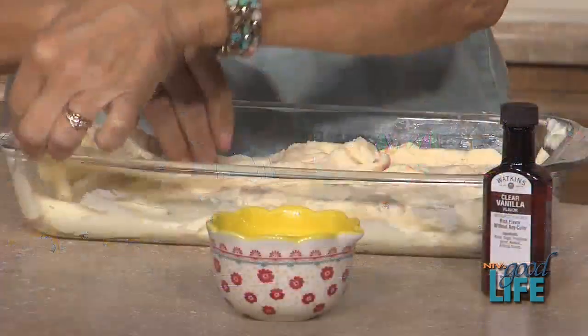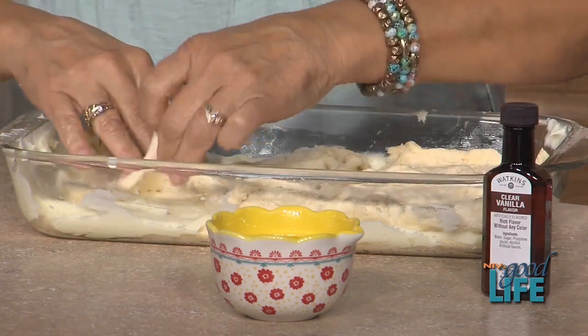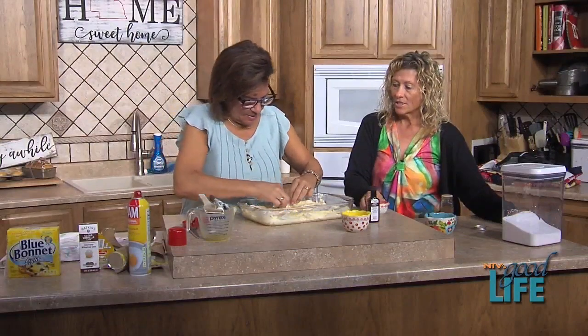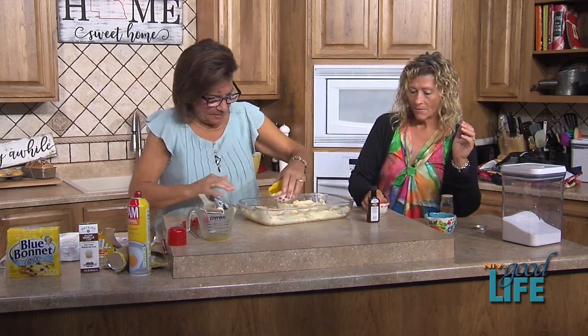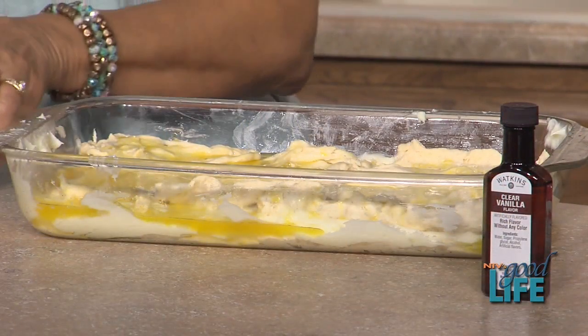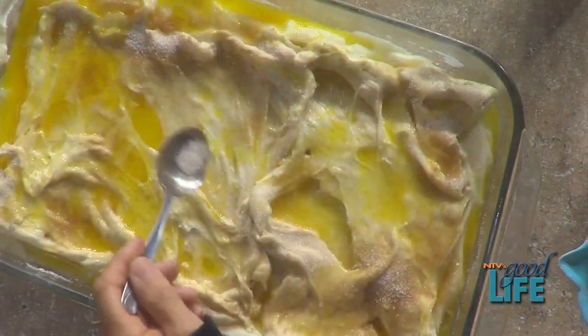We're going to share this recipe later today on our website at nebraska.tv — just click on the menu for Carol's good recipes. Now we take the butter, pour it all over, put the cinnamon sugar on top, bake it, and then you have cream cheese squares for the world to love. There it is — perfect!